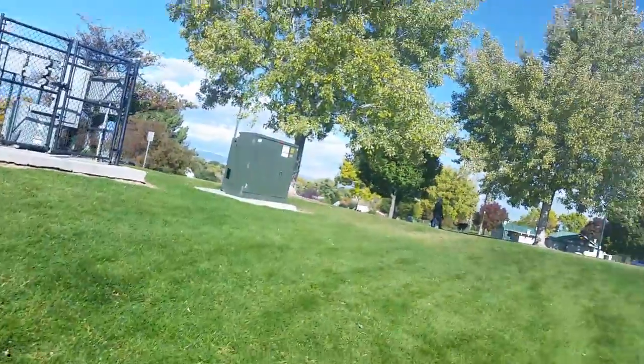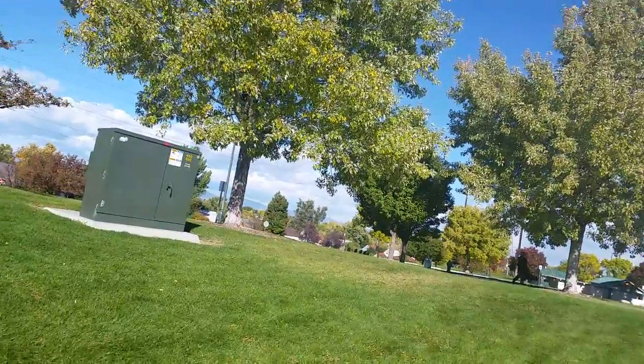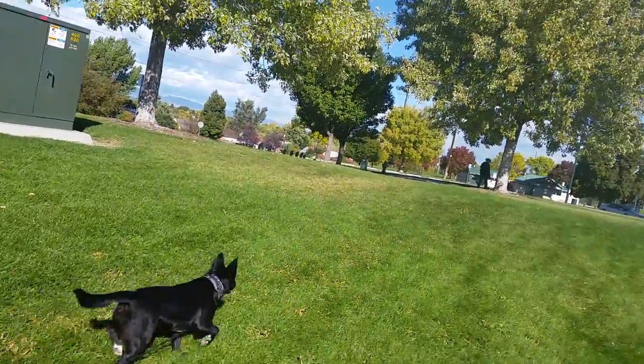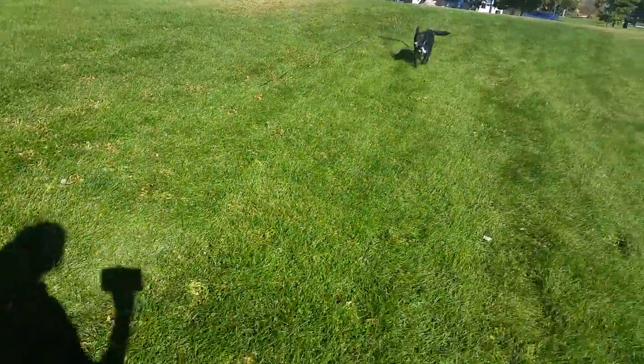Okay, husky at 11 o'clock — husky mix. Scout, come! Good girl! I'm going to have her touch my knee. Scout! Good girl!